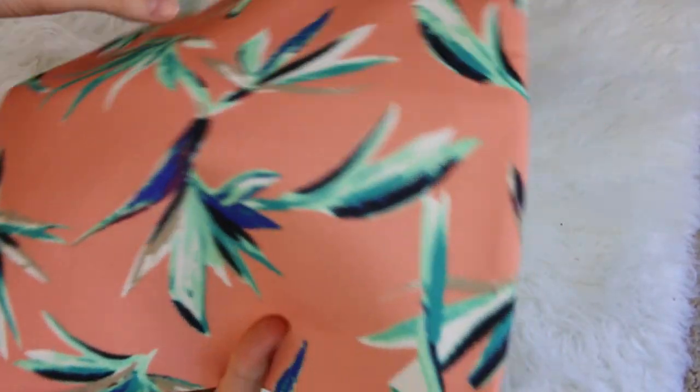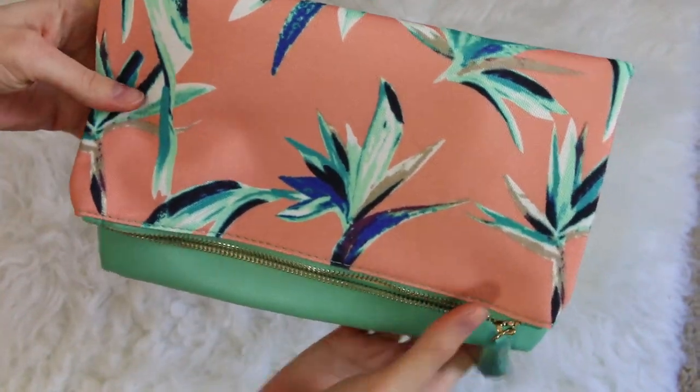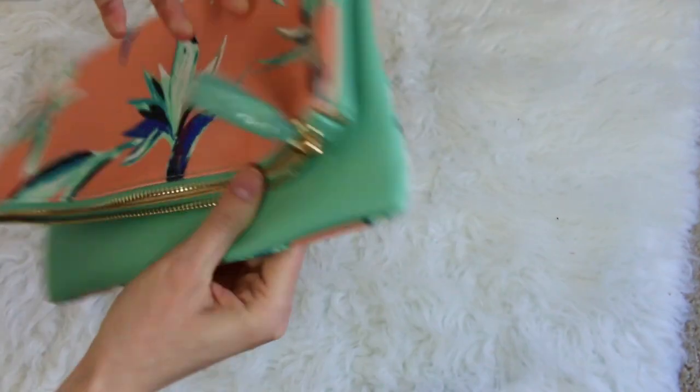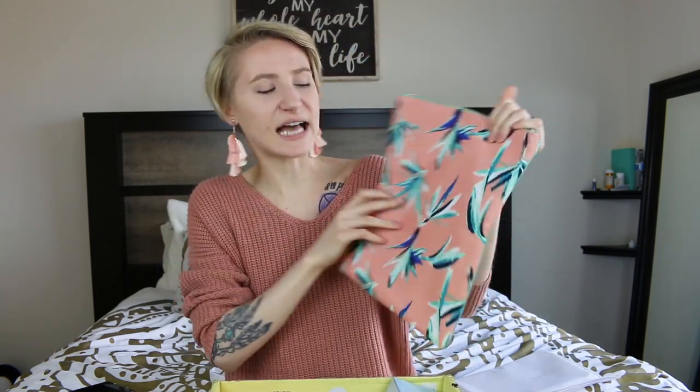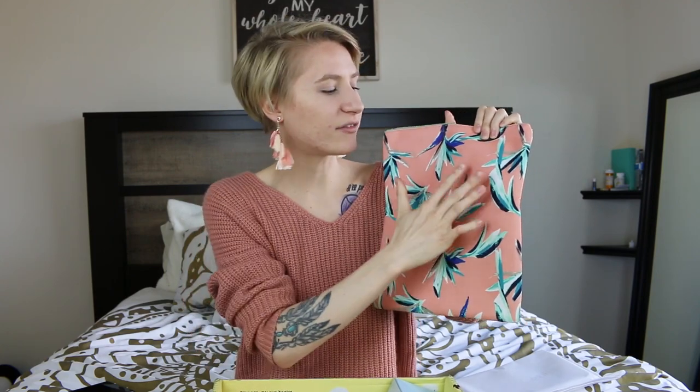The next thing I got is from Rachel Pally, and it's this really cute clutch. The amazing thing is — boom — it's reversible, so you can have two clutches in one. Perfect for spring. You have this side if you just want something more simple and plain — this literally can go with almost anything. But if you want more of a statement piece, you can flip it over and get this beautiful floral design with pretty pastel colors — you have the nice pinky nude, the teals, the blues. I love this and I'll be using this a ton.